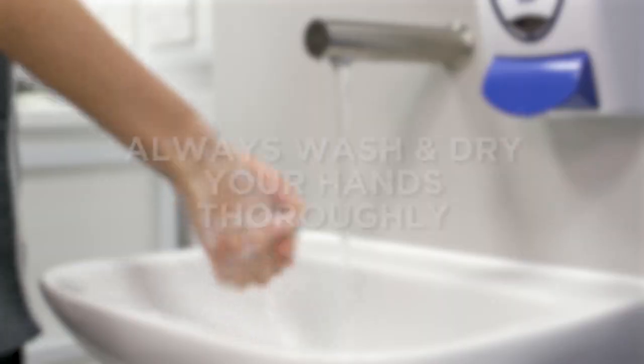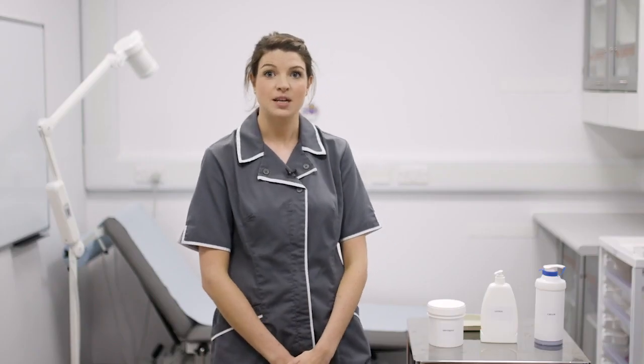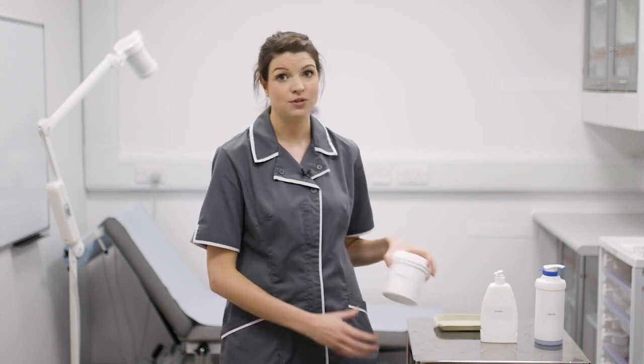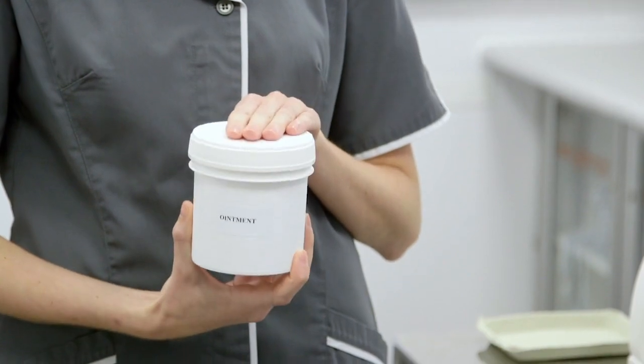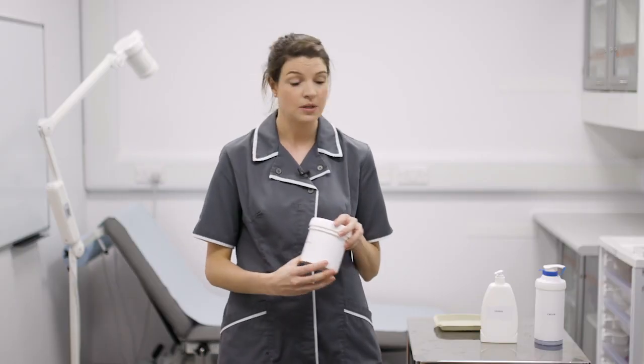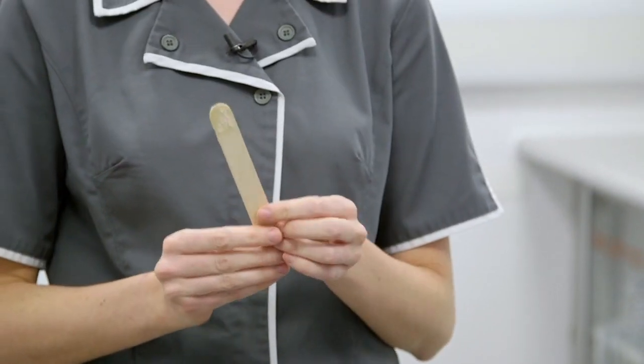It is very important that you apply your emollients in the correct way for your treatment to be effective. Always wash and dry your hands thoroughly. If your treatment comes in a pot or tub you should never use your fingers to decant the emollient, as using your fingers can introduce bacteria which can lead to skin infections. You should always use a spatula or clean spoon to remove the emollient from the tub.